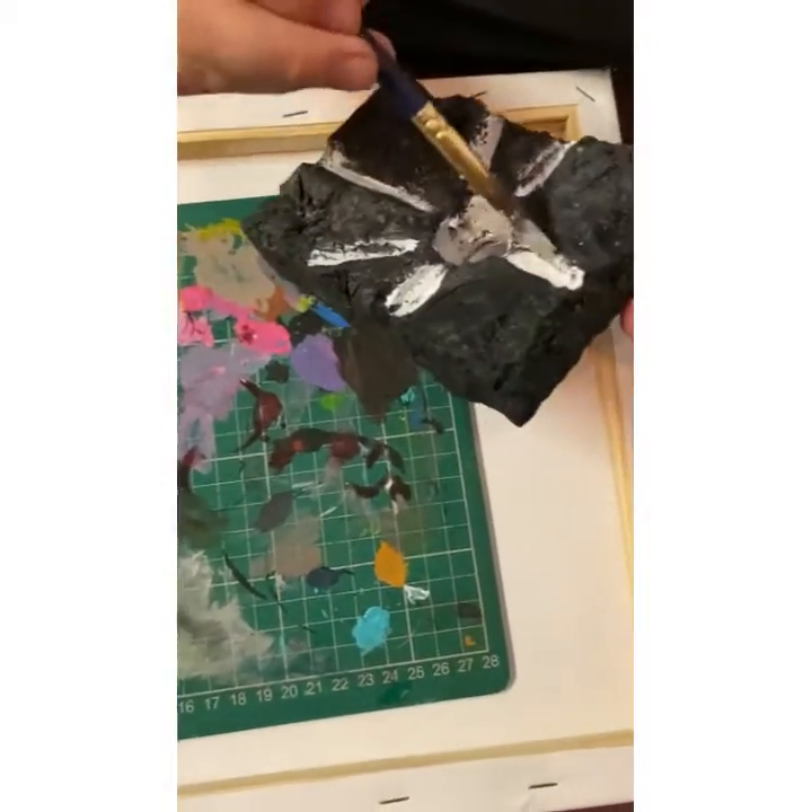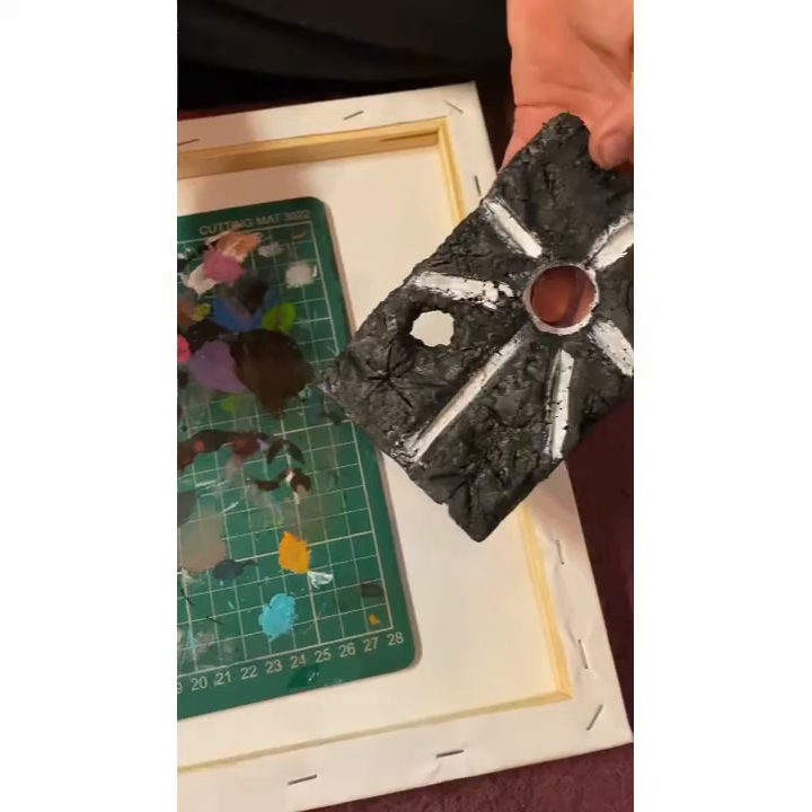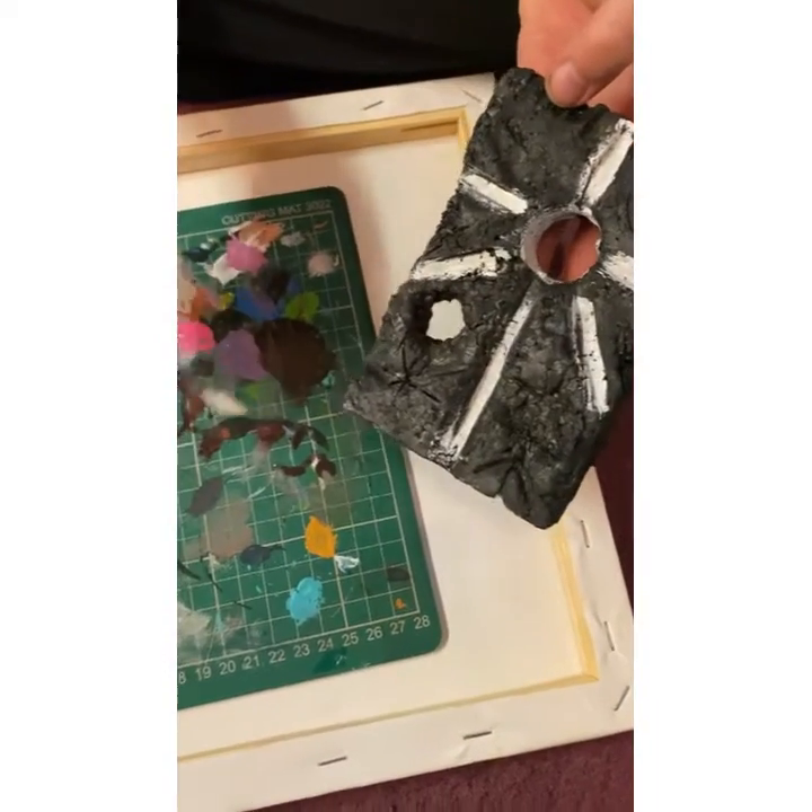Now, after the white, the white acts like a base coat basically and it gives a really good effect.